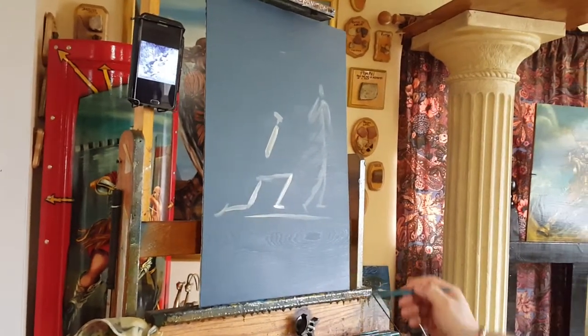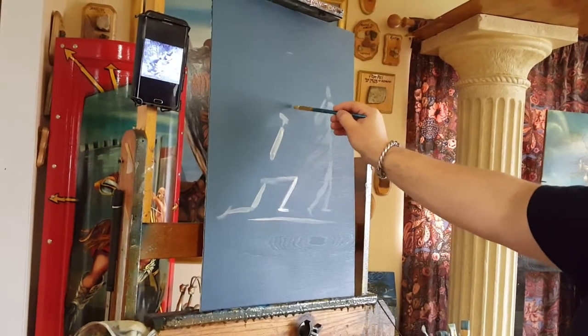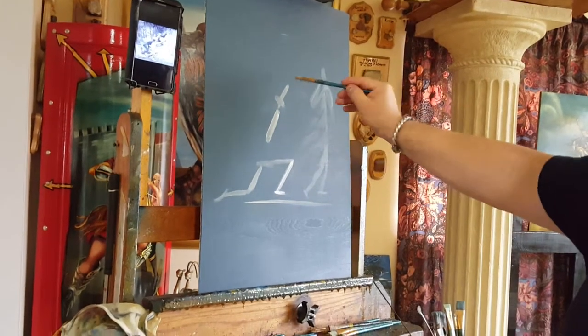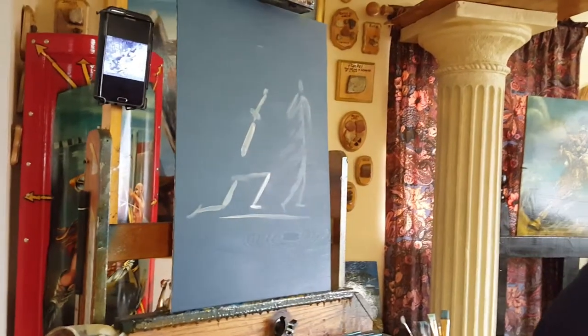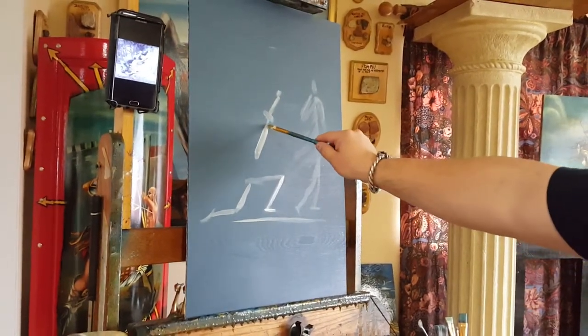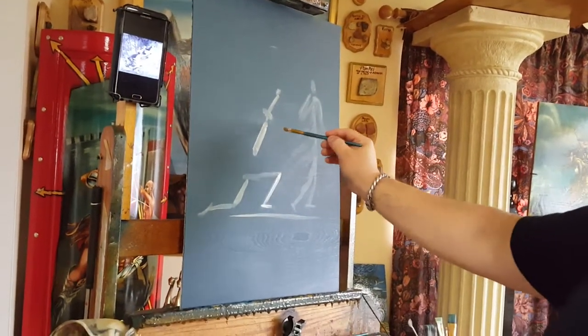Now his arms. The left arm goes like that, and his hand is about this high. This is the left arm. Now we're going to do the right arm.